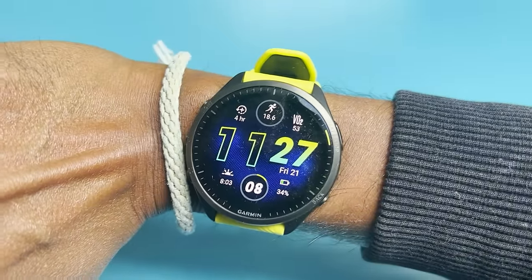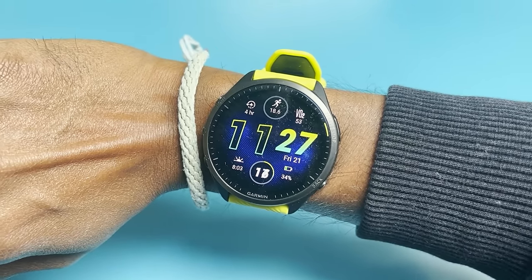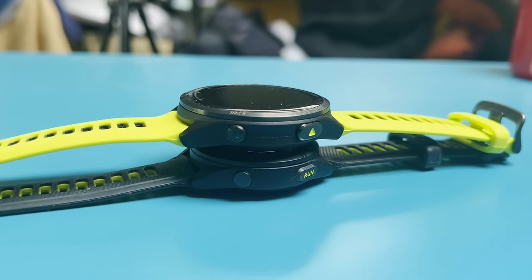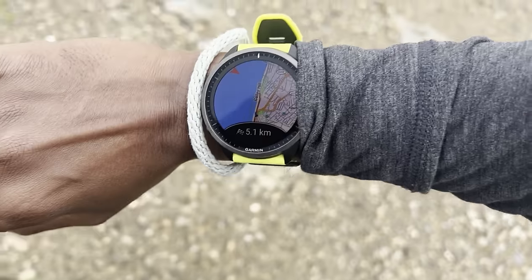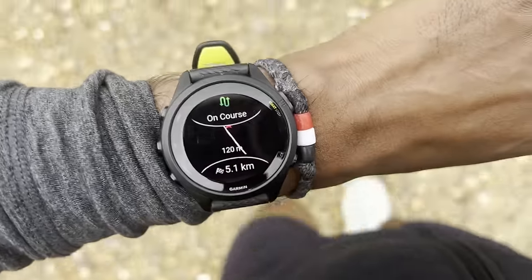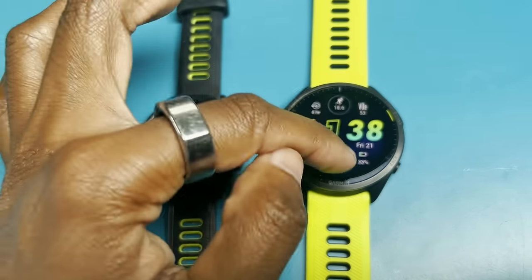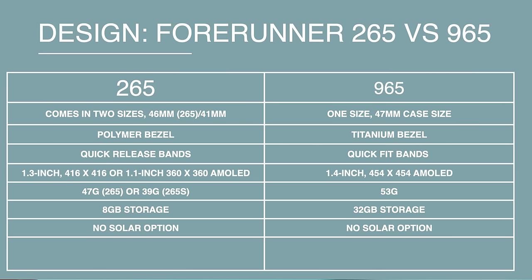Neither watch offers solar charging, whereas the 955 did have that option. The 965 may add it in future, but it's not available now. Both watches have AMOLED screens with different sizes and resolutions — the 965 has a bigger, higher-resolution display, while the 265S has a smaller, lower resolution compared to the 265, which is closer in resolution to the 965. In terms of storage, you get significantly more on the 965 compared to the 265 and 265S.